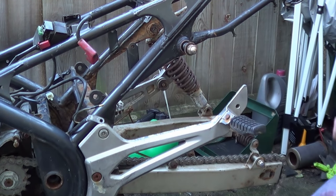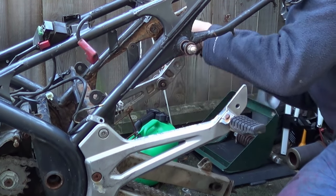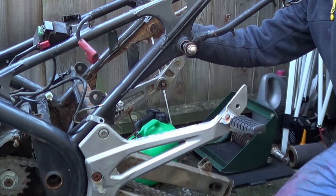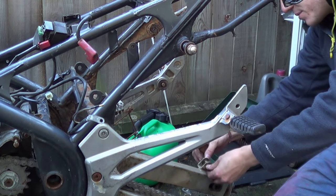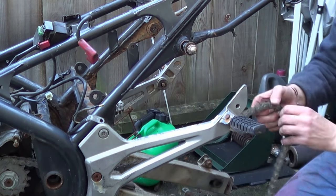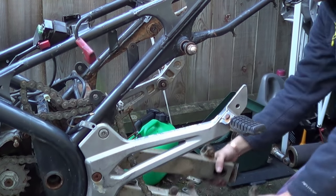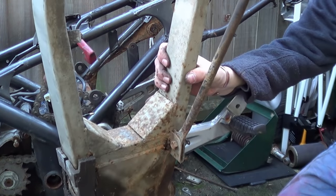And that did it - bit of general persuasion. That's the other shock done for. The rear shocks are going to be replaced because they're in a tremendous state. If I had a workshop I was going to show you how to separate the shock - the spring from the actual dampener. That's the swing arm. Again you can see it's always on the inside where all the corrosion is the worst.